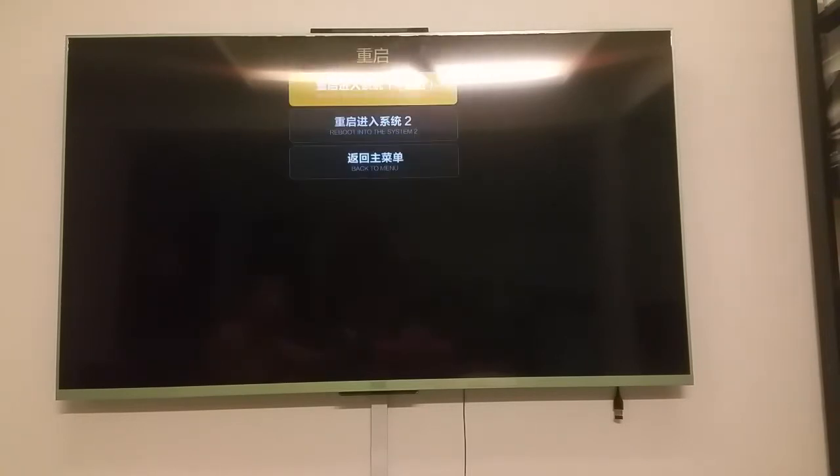I'm going to reboot the TV. You can see here I'm going to start with the system one, which is the most recent one. To get back to my TV, I'm going to pause the video here so as not to bother you out.